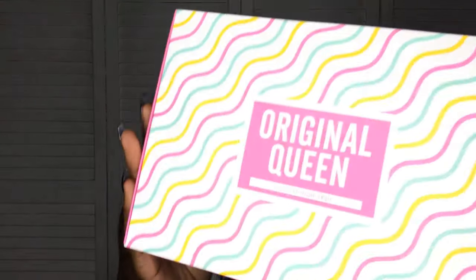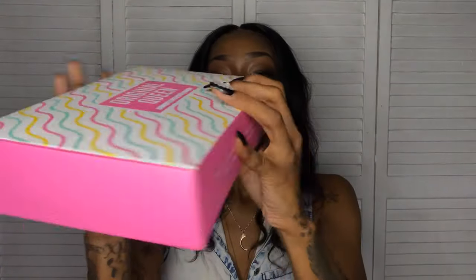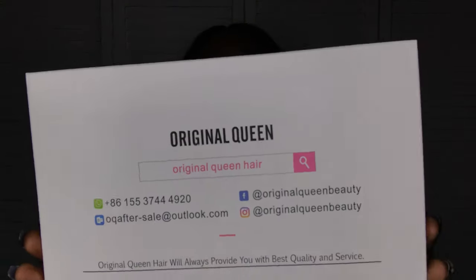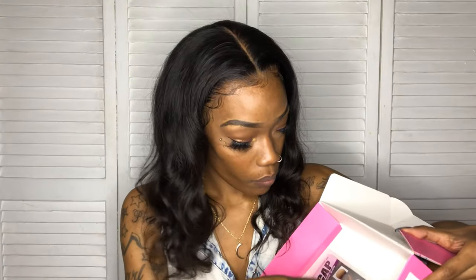The wig comes in this box. It has a label on this side and a label on this side — 100% human hair — and it has the different textures that they offer, as well as their contact information. Inside the box, they also include their company flyer and two wig caps.